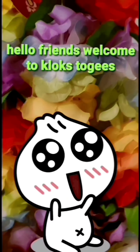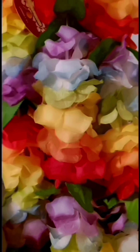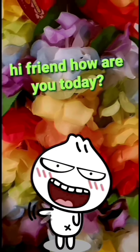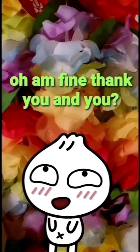Hello friends! Welcome to Cluck's Touches! Hi friend! How are you today? I'm fine! Thank you! And you?